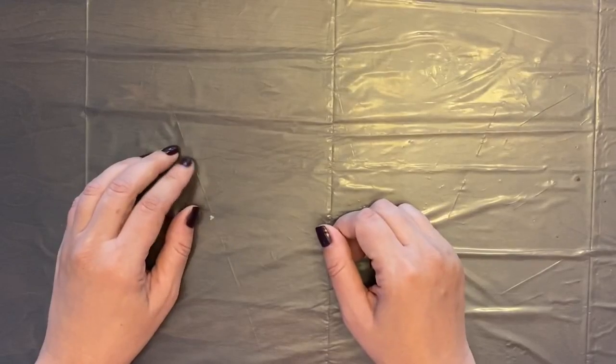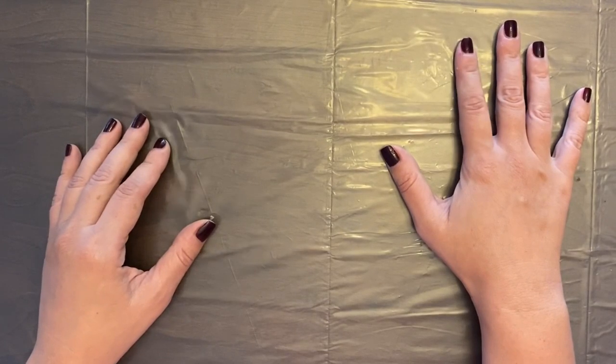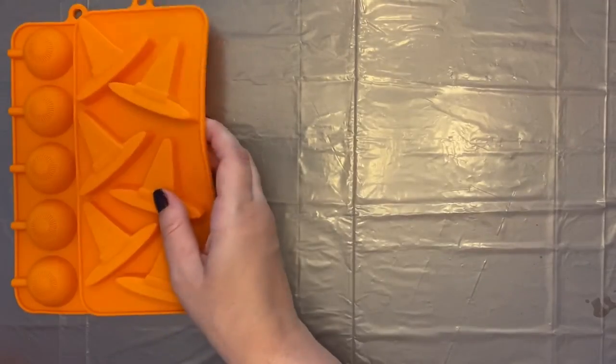So without any further chit-chat, let's just jump straight into the mess. Let's go through a list of materials. The first thing I would suggest is some sort of plastic cover or tablecloth to protect the surface you're working on, because this is going to get messy.